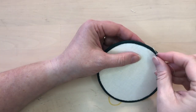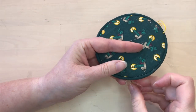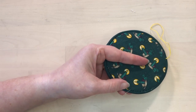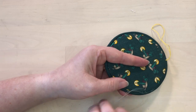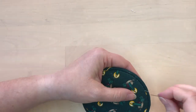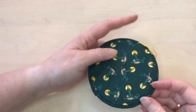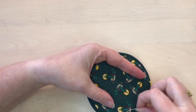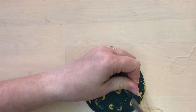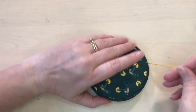Once you've stitched all the way around the edge, or when you come to the end of your thread, end on the reverse side and take a couple of tiny stitches to secure the thread. Then slide your needle underneath the backing fabric so it comes out away from the join, trim the end of the thread so the tail is hidden inside underneath that fabric.